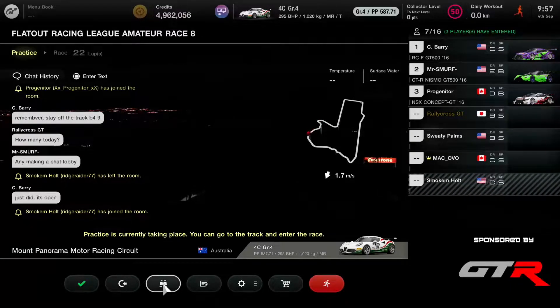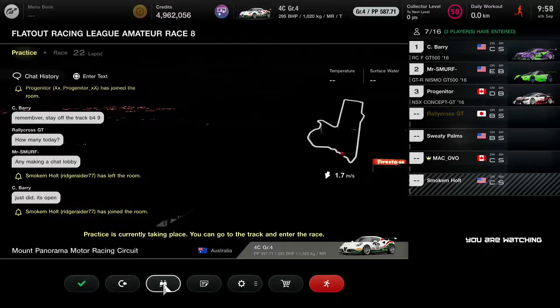You are definitely the hypest person in the whole division, the whole league. Progenitor showing up as well in the chat, but not in the race.